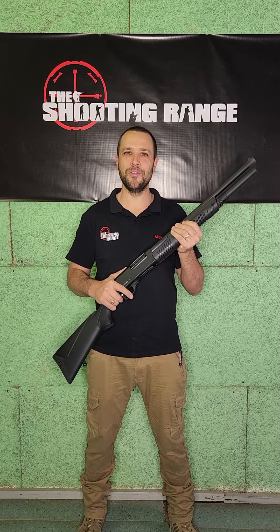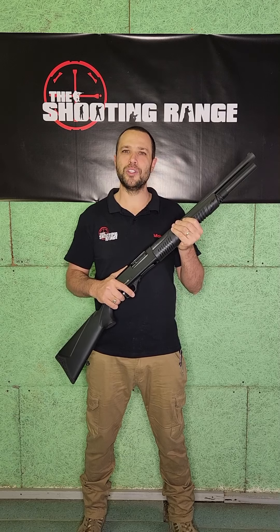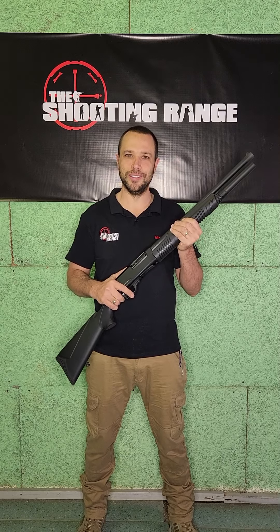Hi guys, welcome back. Michele here from the Shooting Range. Today I'm going to give you guys a few tips on how to reduce recoil on a shotgun.